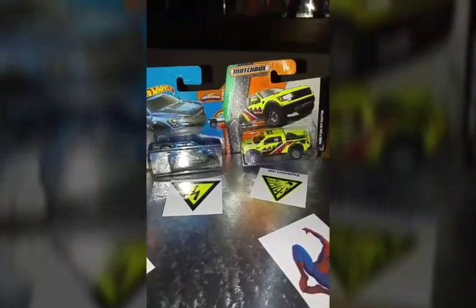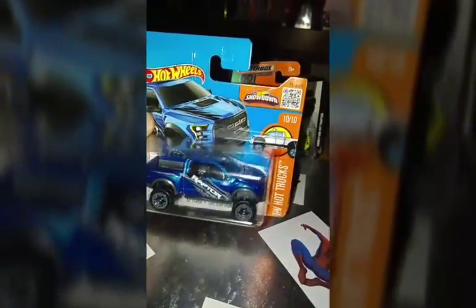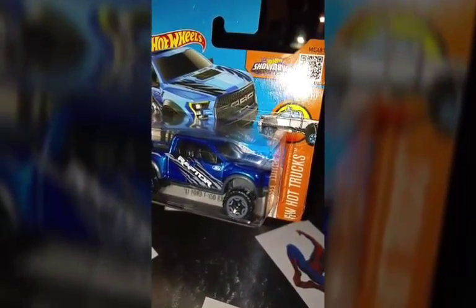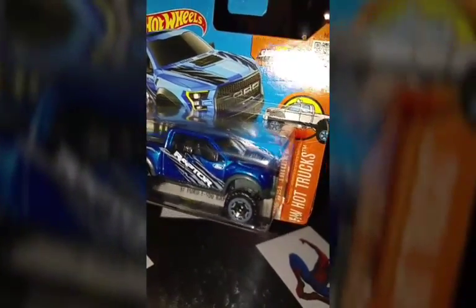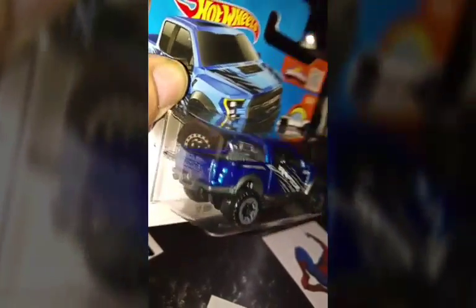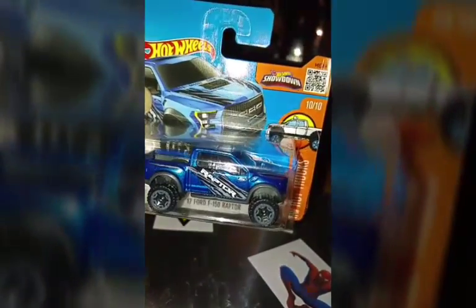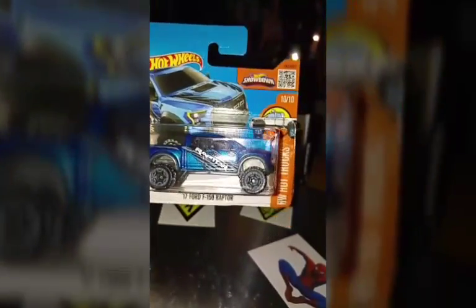All right, both of them are very good castings. Look at the blue one — the Hot Wheels Raptor, big 'Raptor' on the side, tampos, Ford logo, Ford in front, beautiful tampos on top on the bonnet, plastic at the back, Ford on the back tail, big wheels with a grayish tint, and plastic at the bottom. It's a beautiful blue color — a nice car altogether.